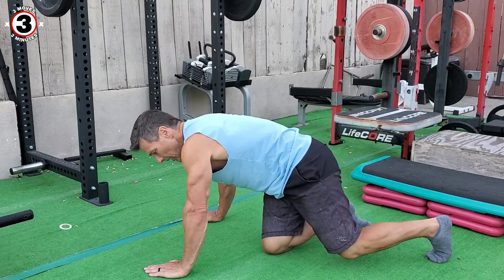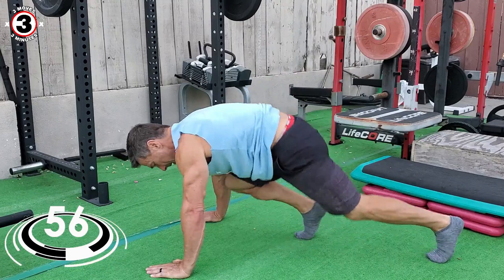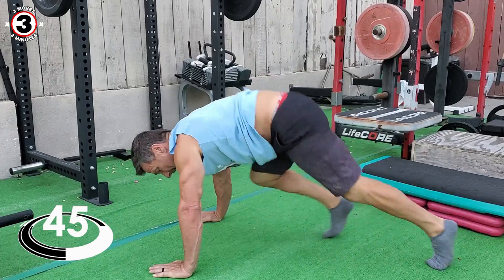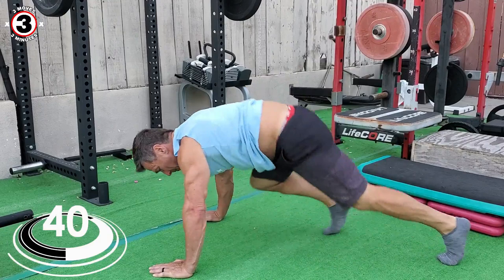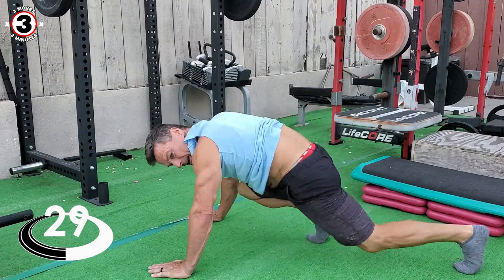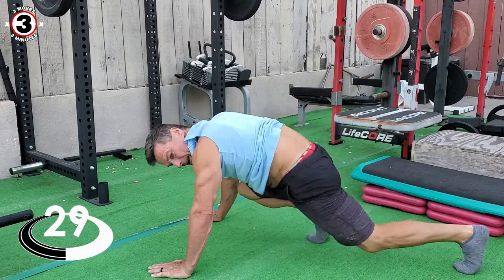We're going to start in five, four, three, two, one — go. Your shoulders are probably burning by now. They're really going to be burning by the time we're done with this. Thirty seconds to go.